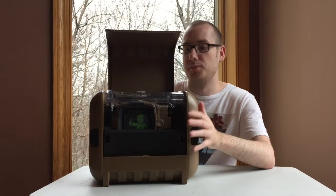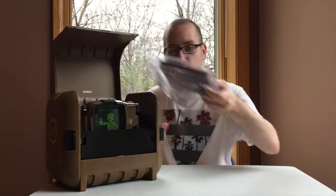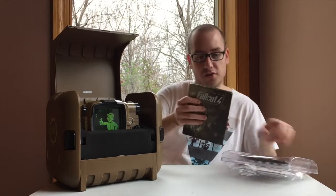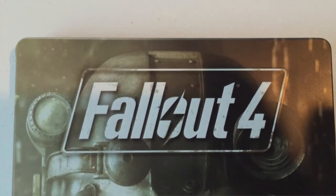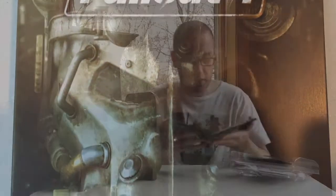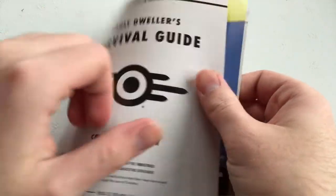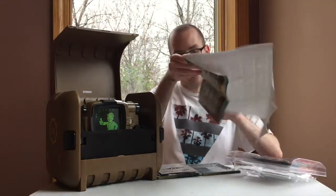First on top we have the game, and what's really awesome — let me pop it up — it comes in this really beautiful steel case with the power armor helmet right on the front. When you crack it open, you get this really cool little vault dweller's guide, and even cooler, you get a perk poster which has